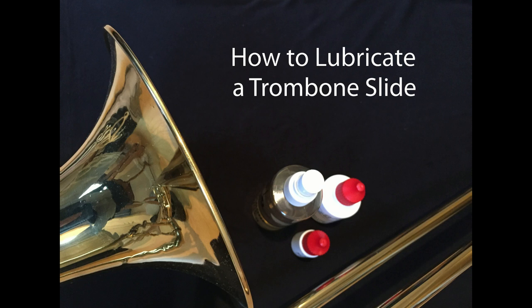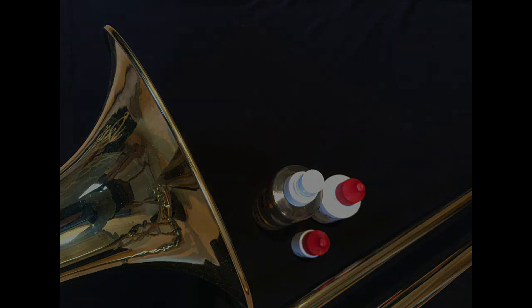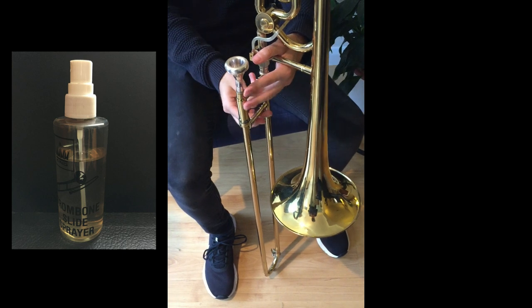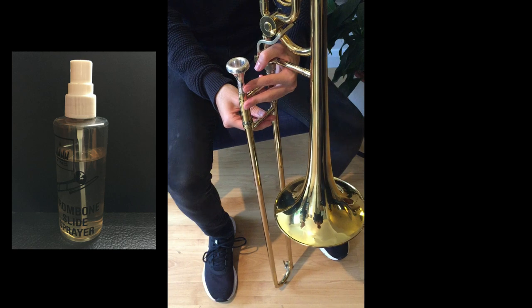Hi and welcome to this Student Brass video showing you how to lubricate a trombone slide. The quickest way to get your slide running freely is to spray it with water. Distilled water is best, although you could try tap water occasionally if distilled isn't available.